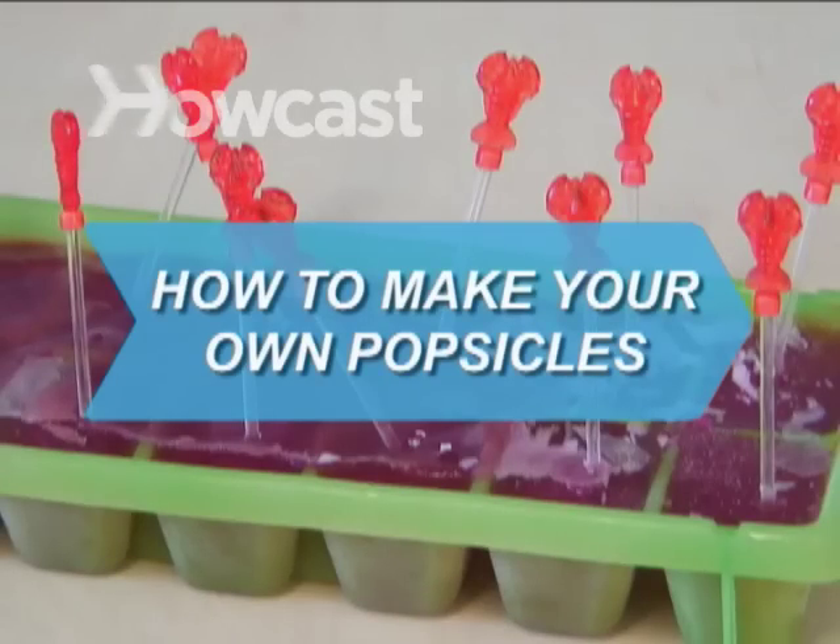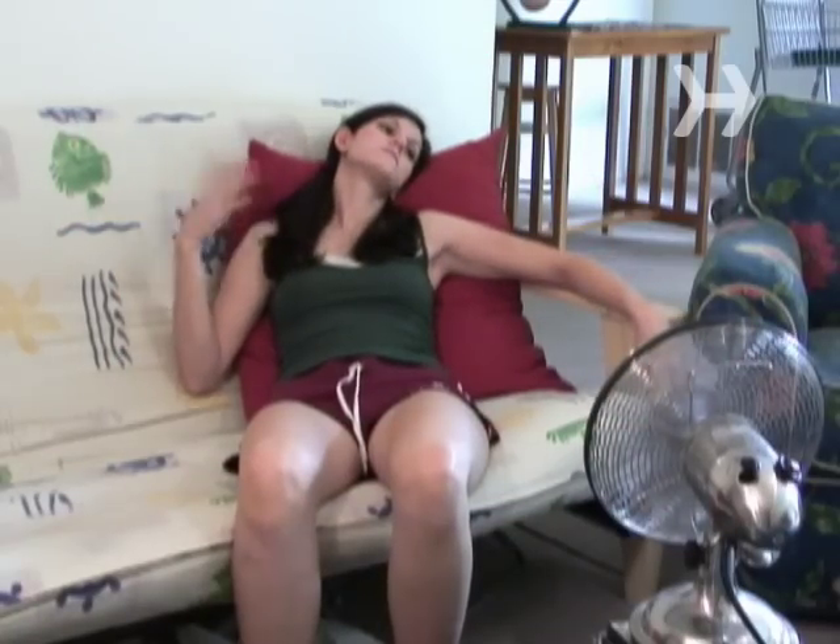How to Make Your Own Popsicles. Don't let the warm weather wear you down. Beat the heat and create your own frozen treats.